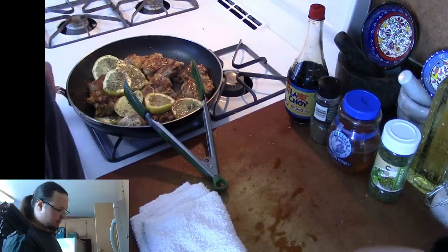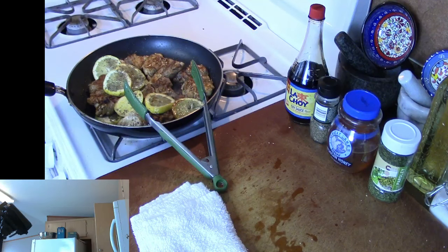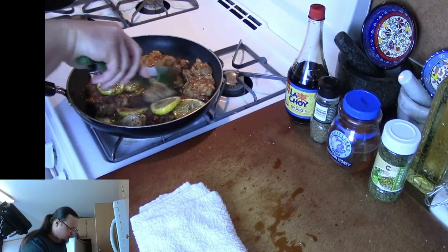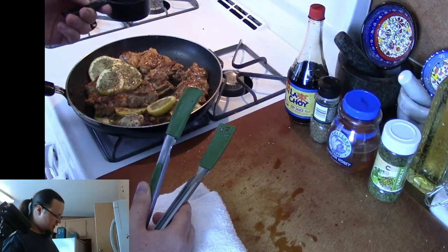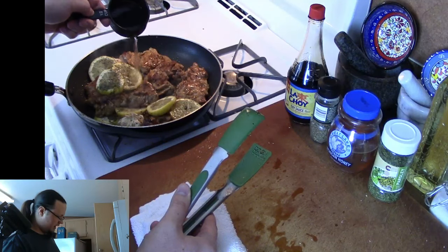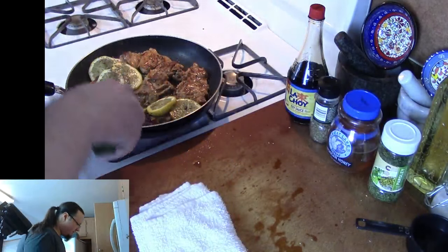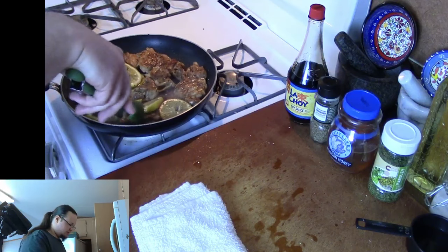Like I talked about, we might want to use a little bit of water here. You can see it's kind of starting to get thin on the bottom — the sauce is starting to get a little thin, but we're not done with it yet. So I'm going to add about a quarter cup of water. We don't want to boil the chicken, so putting too much water in there is not really what you want to be doing. I'm just trying to make sure the sauce doesn't burn.